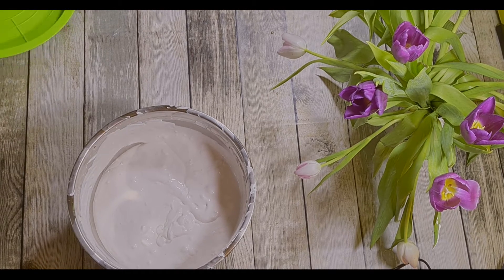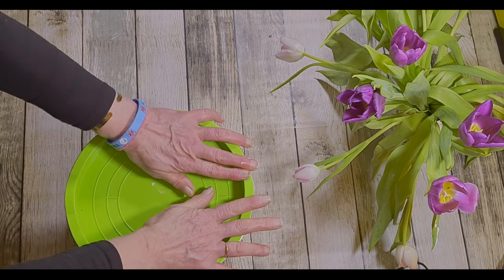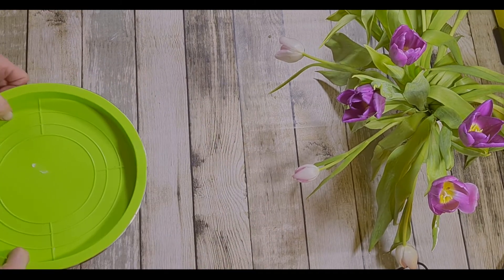All we do now is get our lid, or you can pour it into some Tupperware. Stick your lid on and put it in the fridge for a couple of hours, and then we'll come back and taste it.